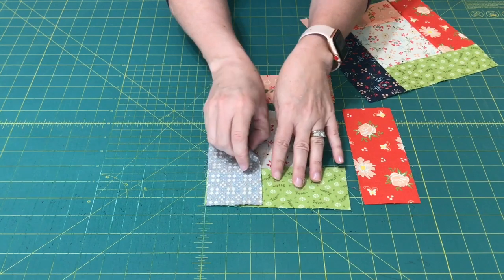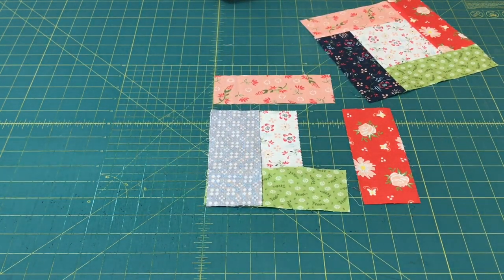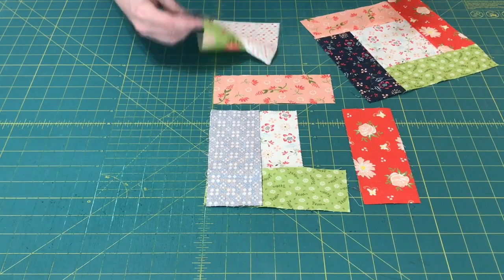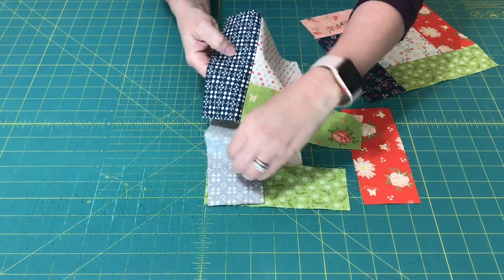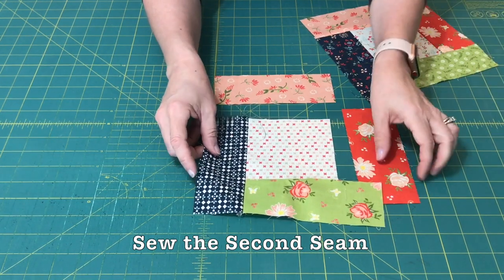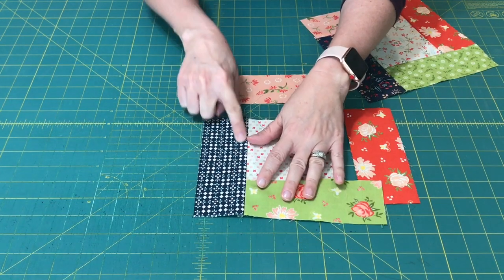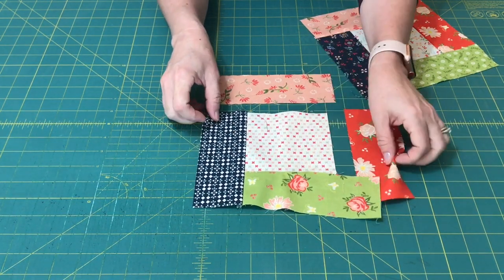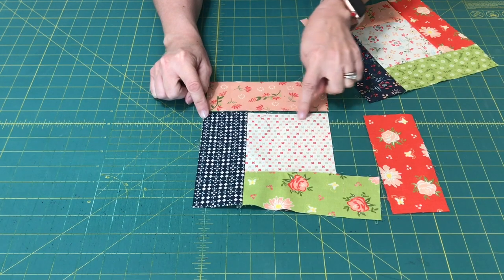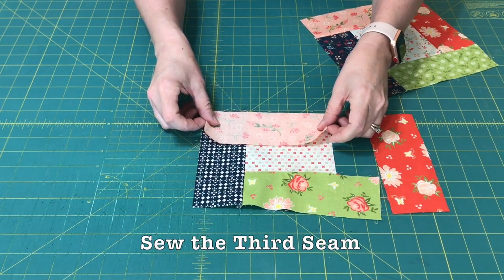Once you do that, you can sew this piece on — and I have a sample. So we've gone from this step to this step. We still have that partial seam, and we've sewn the next piece on. Now our next step: you can see that this side is wide enough that we can sew this rectangle on.